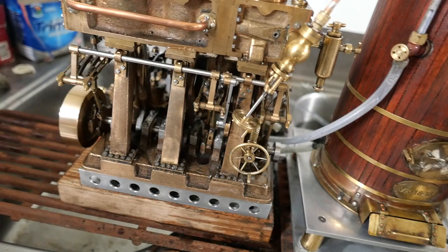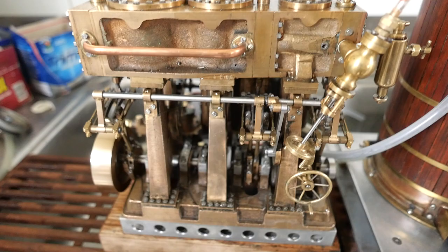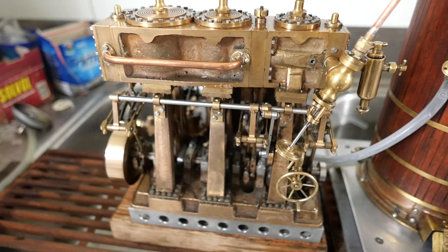I did some work on it recently, changing the rings, and I think I must have altered the steam timing on the middle cylinder, because the rotation of the engine is a little bit uneven.